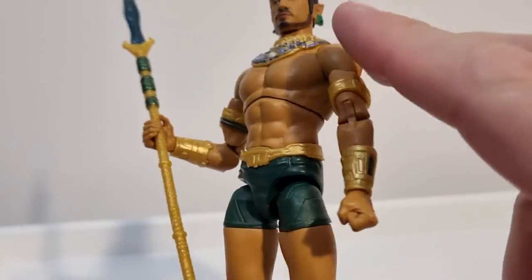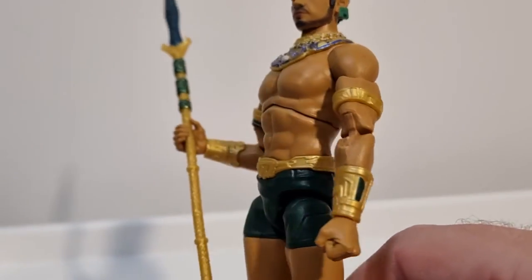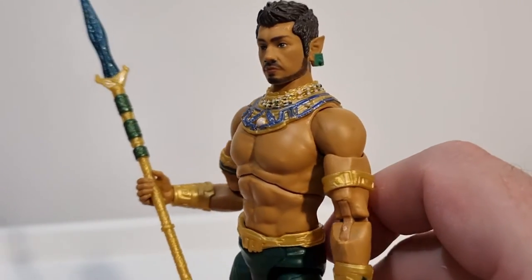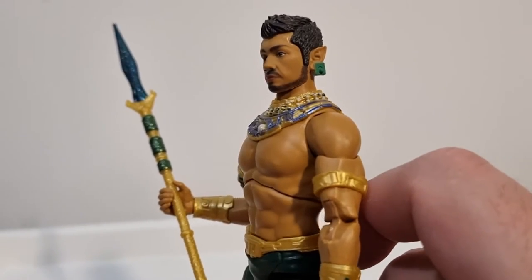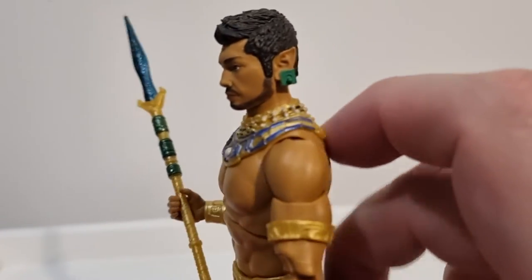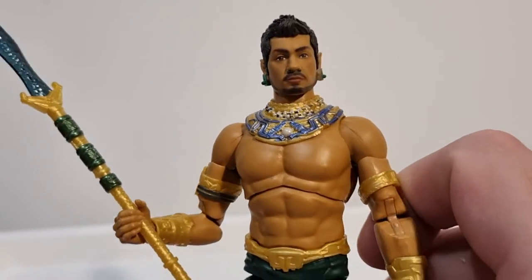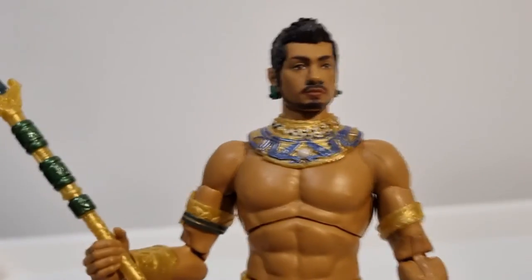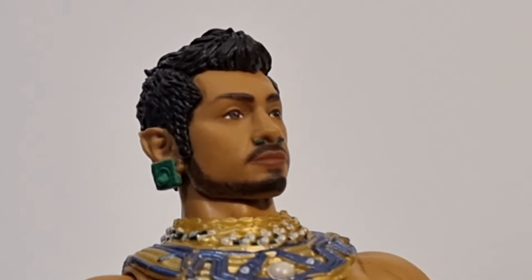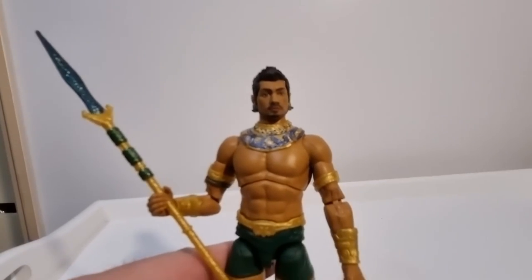We're going to see figures use this sort of body again at some point, I'm sure. I really love the designs — that sort of pearlescent blue there looks really good. I love the earrings, I guess you'd call them earrings, and the sort of pointy ears which is true to the design. If you get up nice and close you can see he has a piercing through the septum of the nose as well, which is really cool.